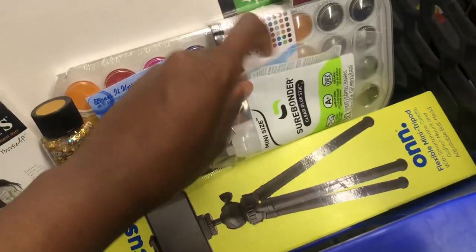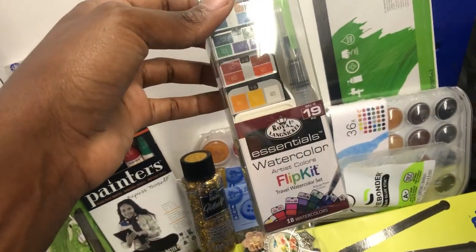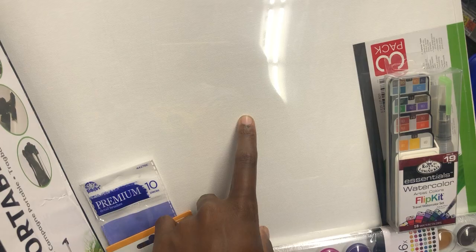This is some glue to go with the glue I have at home. This is a travel watercolor paint kit. This is a 16 by 20 pack of canvases — there's three in here.